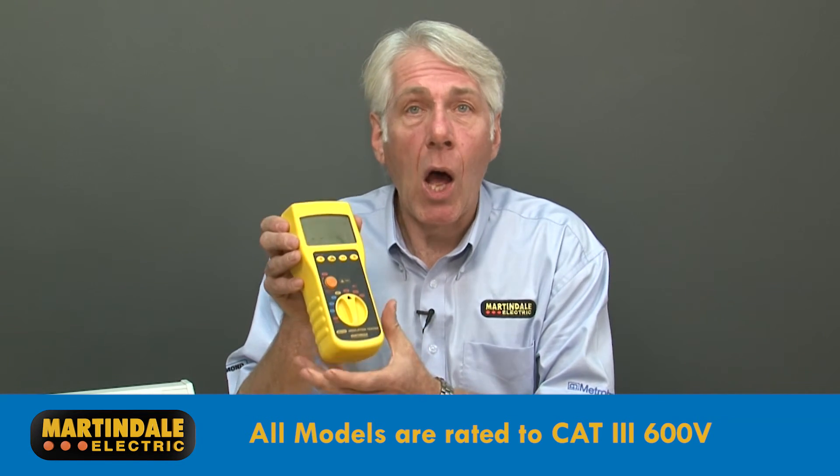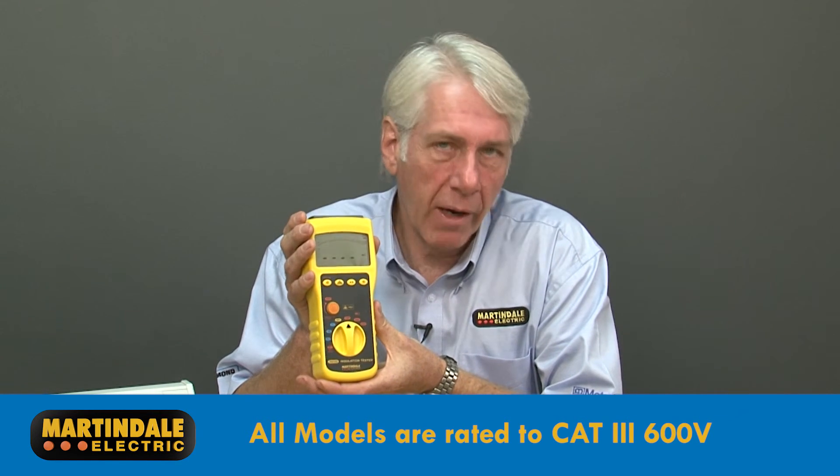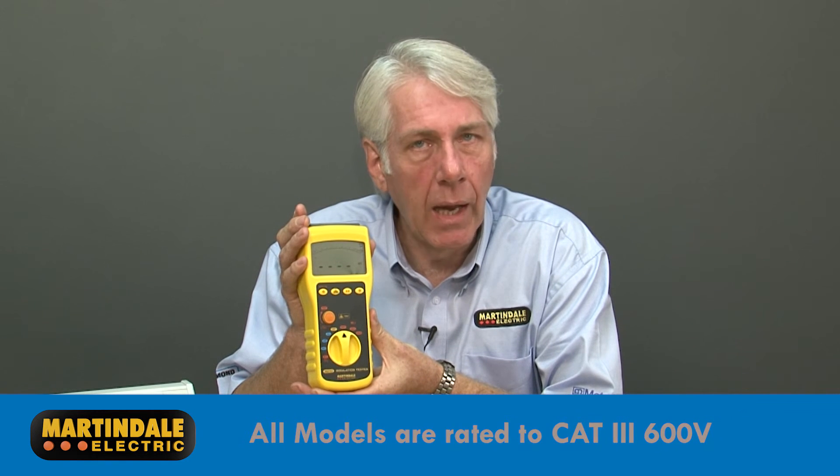Finally, all models are CAT3 600 volt rated and will warn if they've been connected to a live circuit.